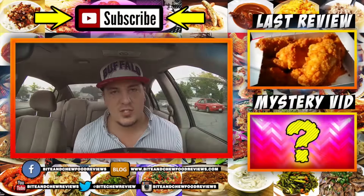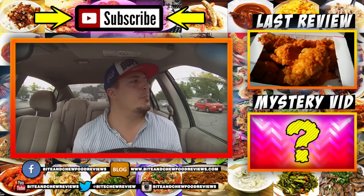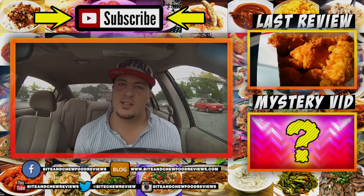Thank you very much for watching this video guys, I do appreciate it. Please give it a thumbs up if you liked it, please subscribe to my channel if you have not already, and until next time guys, I'll see you later.